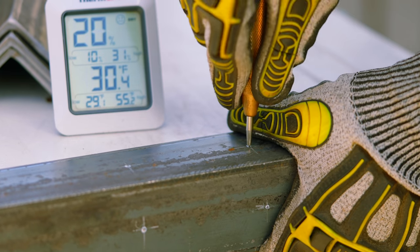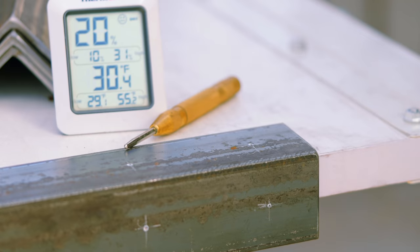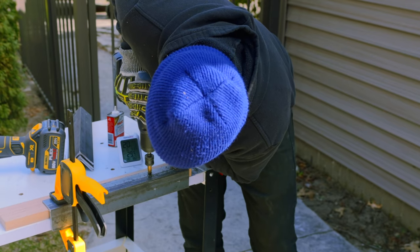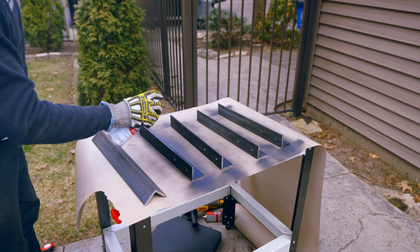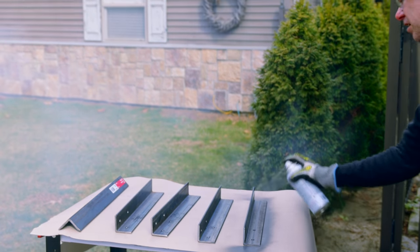We have all four legs cut and now we need to drill the holes. I have them marked here with some paint marker. I'm going to use this step bit to drill our holes. I went ahead and primed and painted the legs, so while they are drying I'm going to cut the apron for this table.